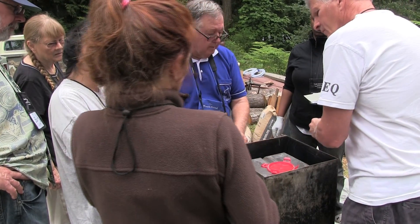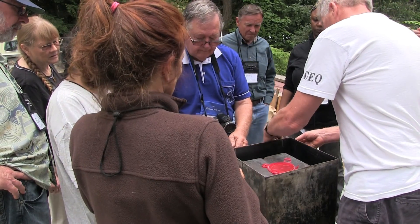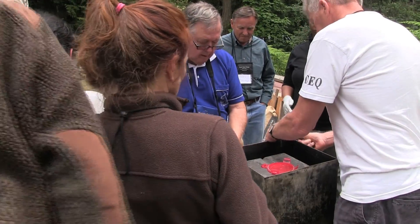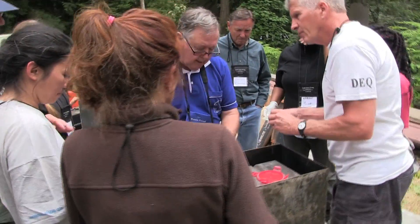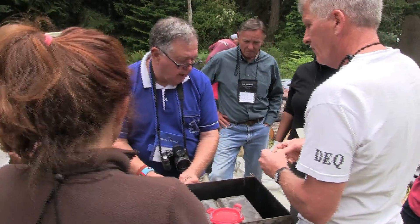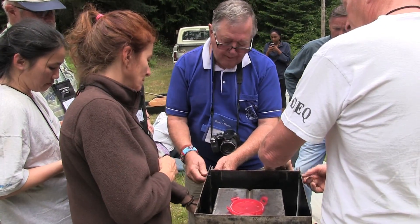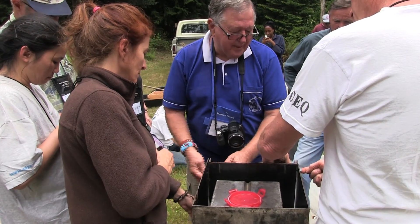Now, number one — put some in, but don't make them tight. Preferably with the head out. Head out. Okay. Whoop, pardon me — nut out. Sorry. You had it right.